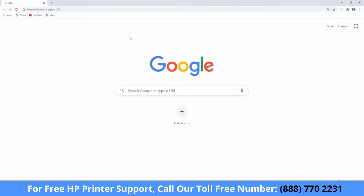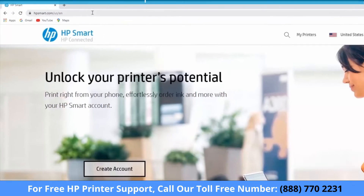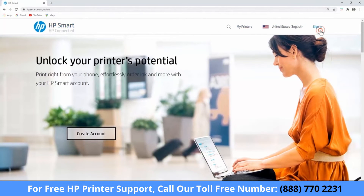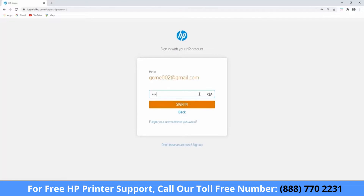On your computer or mobile device, go to hpsmart.com and click the Sign In link. Enter the email address associated with your account, and then select Next. Enter your password, and then select Sign In.